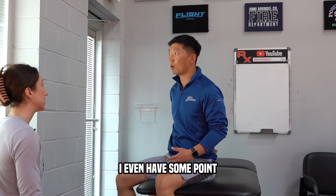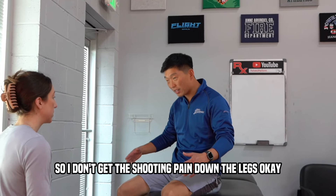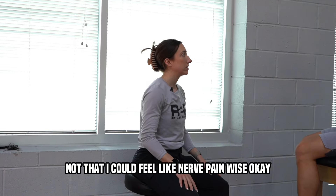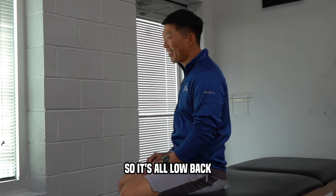Lower back has always been an issue. At some point I had some pinched nerves in the back. I don't get the shooting pain down the legs, but I definitely get localized soreness in the back. Does it go into the glutes at all? Not so much — not nerve pain-wise. Mostly just that low back soreness.